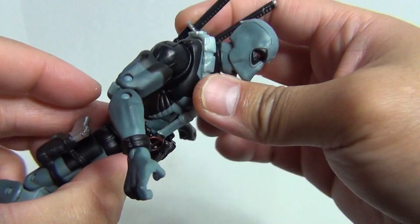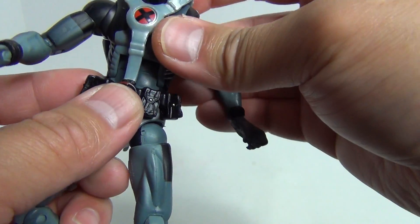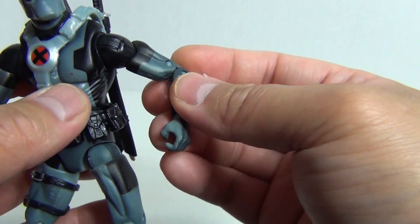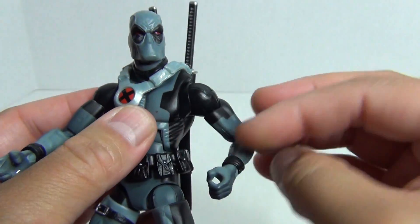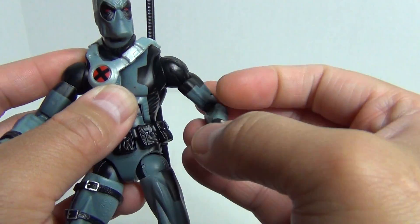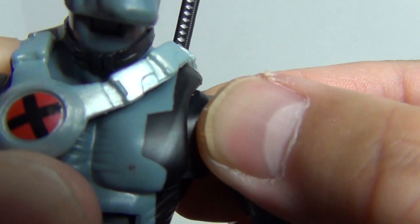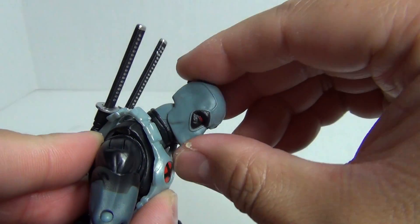He does have a swivel at the waist — you can't really see it because the belt is in the way — plus ab-crunch articulation. The wrist can rotate and go in and out. You have a double bend at the elbow. There's a bicep swivel and the shoulders go all the way around. I also just noticed this joint between the chest/torso area and the actual shoulder. And finally, the head goes all the way around and up and down.